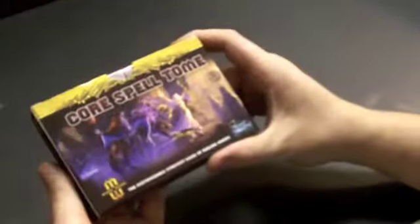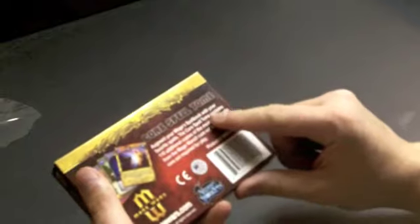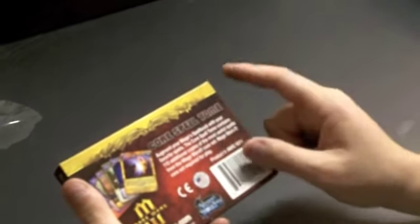I was also sent a core spell tome — this one has a nice little tab, so no knife needed. It says Mage Wars customizable strategy game of dueling mages from Arcane Wonders. 'Augment your mage's spell book with your favorite spells.' The core spell tome contains 110 additional copies of the most useful spells from Mage Wars. These are spells that are already in the core set that are useful and that you might want to have two or three of in your spell book.